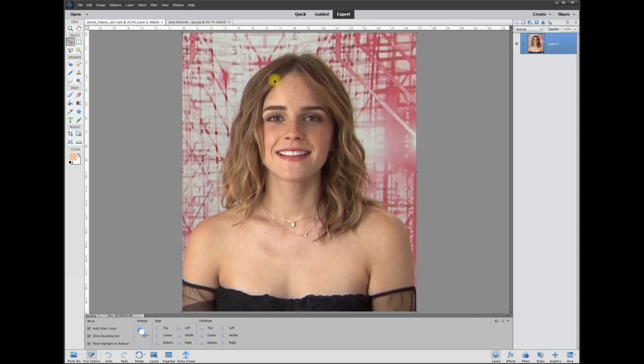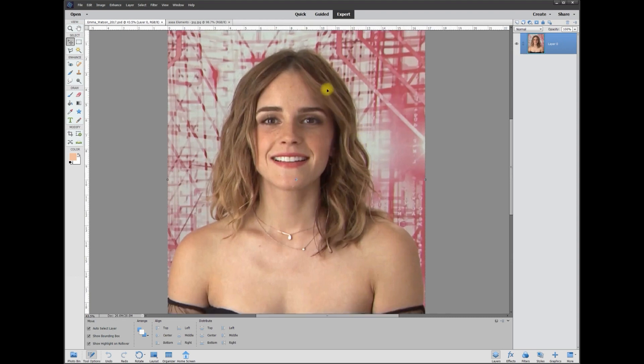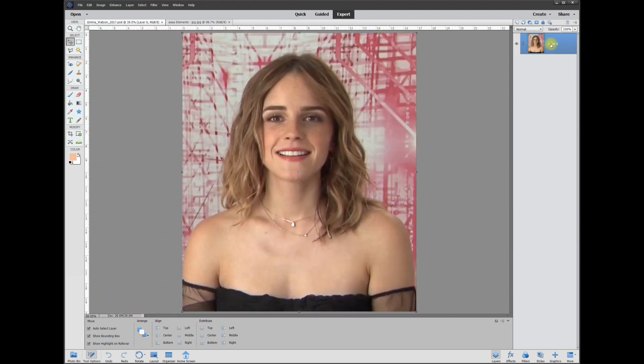First of all, they have to have some sort of color on their hair to begin with. If it's pure black or pure white, that's going to be a little hard to do. So as long as it's got some sort of color, it'll be easy to do.